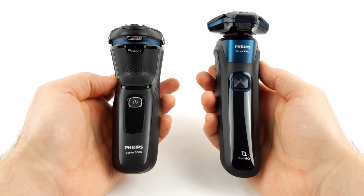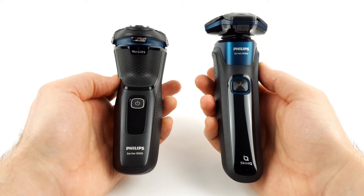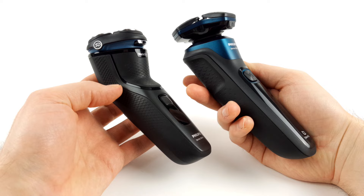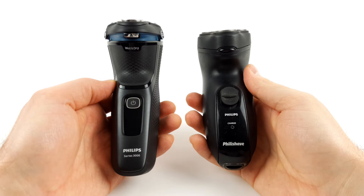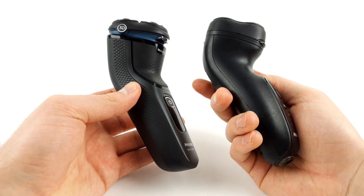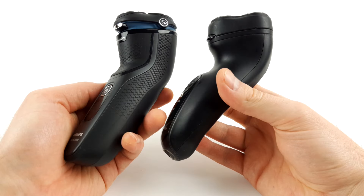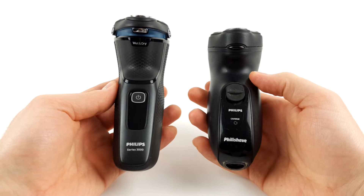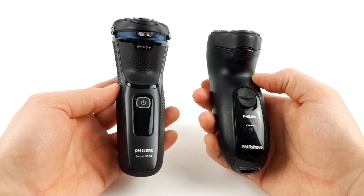To put things into perspective: compared to the Series 5000, the shaver somehow seems a little small and bulky. Not much has really changed if you compare it to earlier designs, as can be seen in a direct comparison with the old Philishave. In terms of handling, the Series 3000 feels a bit like it used to, but for the low price this is definitely still a good thing.